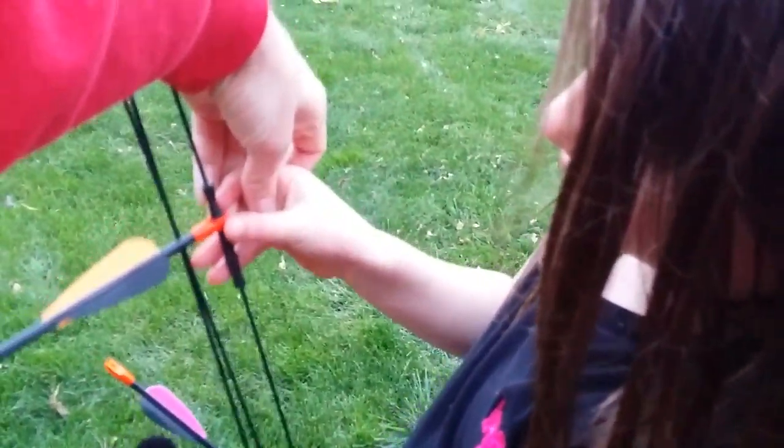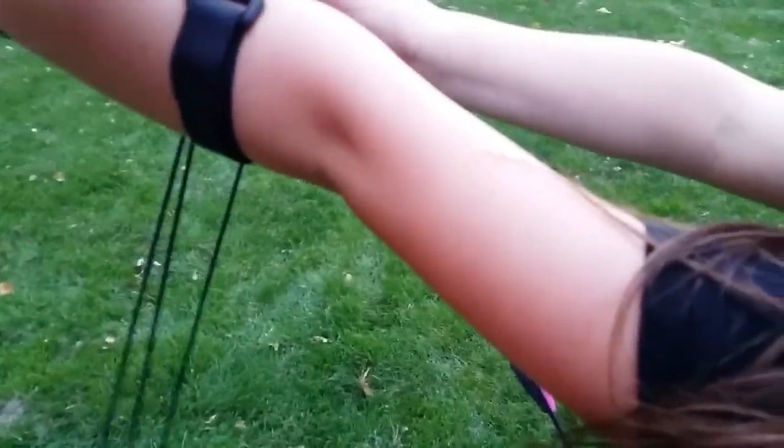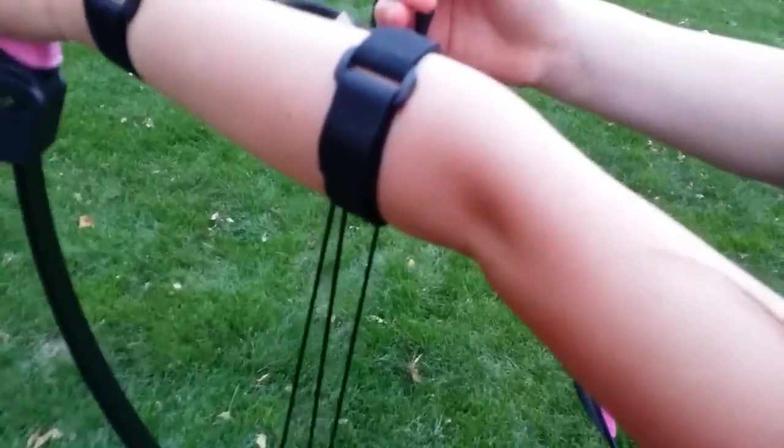Two fingers — hold your finger right there, these two fingers right here, and the other one below it, below it. Okay, and you pull back. Leave your thumb off it, don't touch it with your thumb. Just pull back with these two fingers — there you go, just like that.